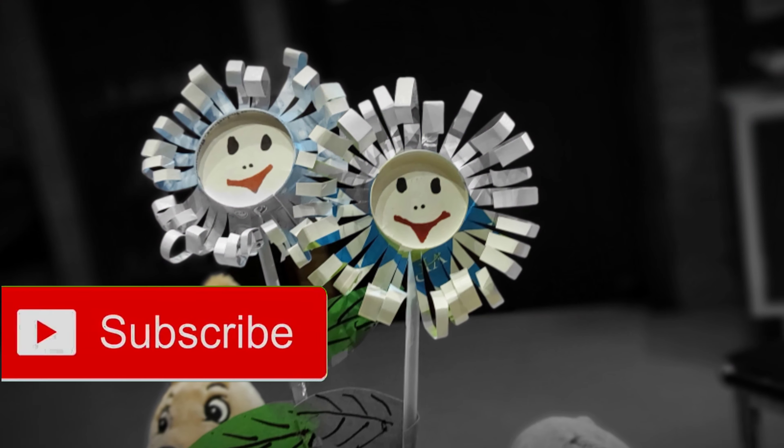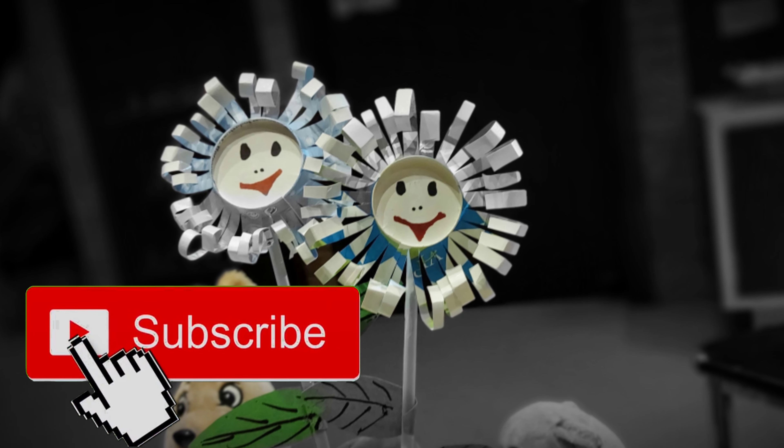Thank you for watching the video. Please do like and subscribe to my channel. Bye.